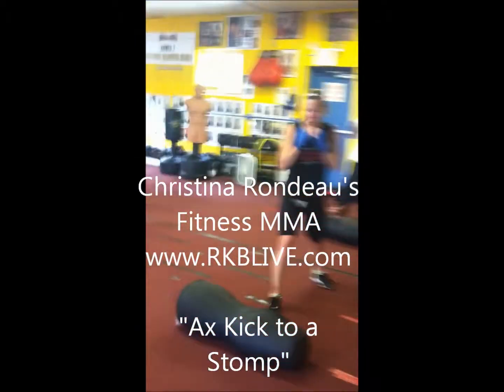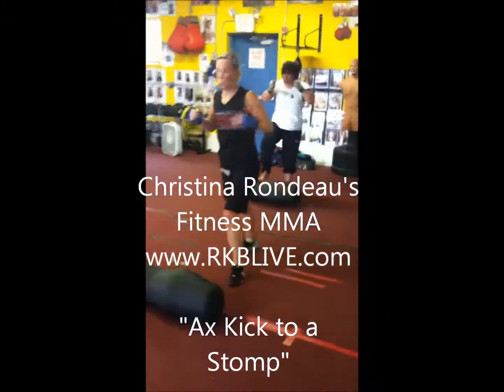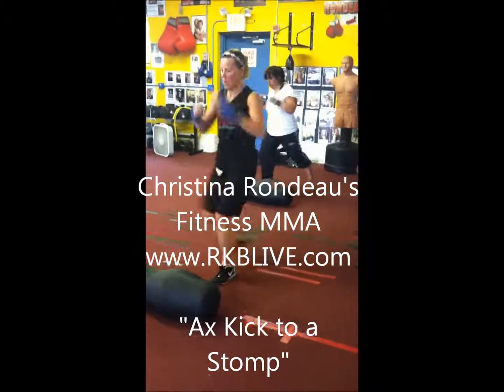Axe kick to a stomp, switching legs in between. Non-stop work.